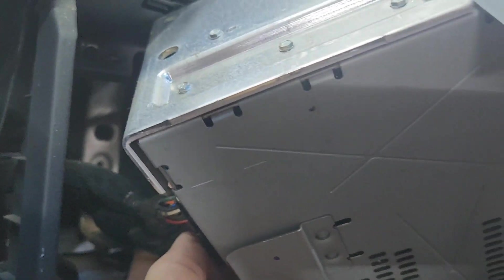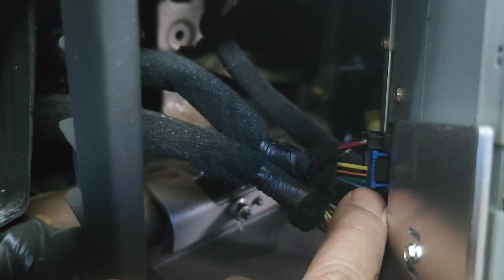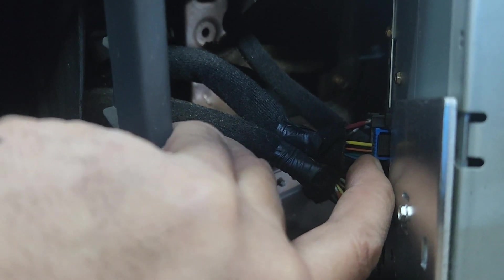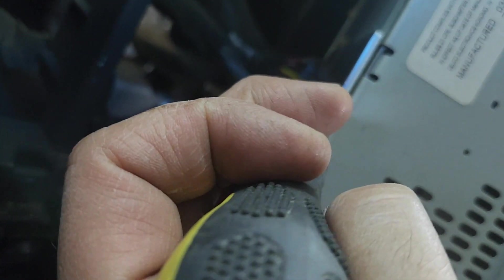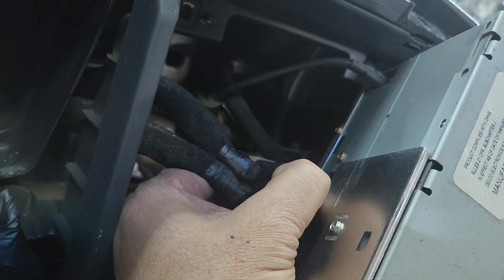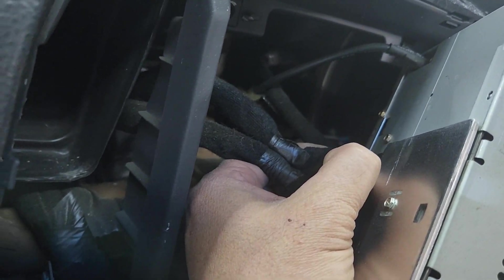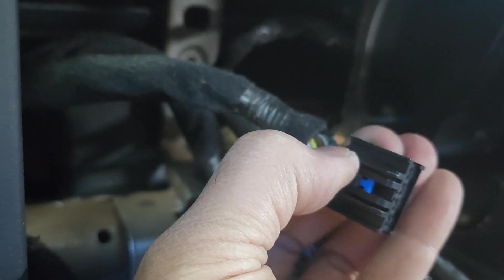Pick it up right here, turn it around, and push the clip like I did on the other one earlier, then pull the two plugs out. Now — I forgot to mention — you need to pull this blue lock tab right there first, using a flathead, or if you've got a good fingernail just push it out. Take a flathead and pry it out, then push this button in and pull it straight out. Once you pry this blue clip out, push the black button down and then pull it out.